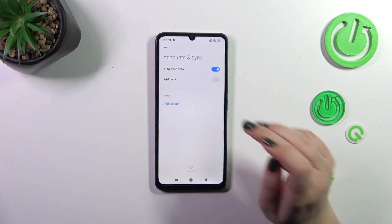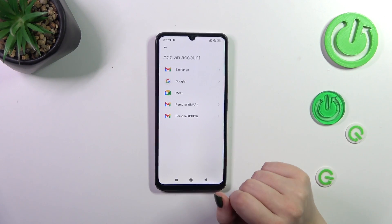I would like to use Accounts and Sync, so simply tap on it. Let's start this video with adding the account, so tap on Add Account.